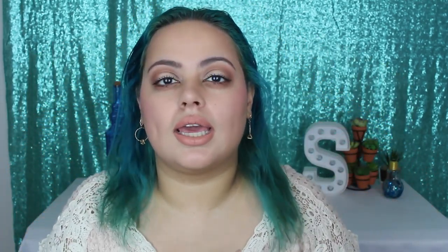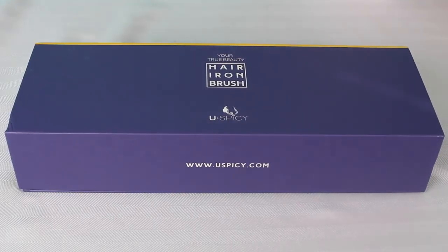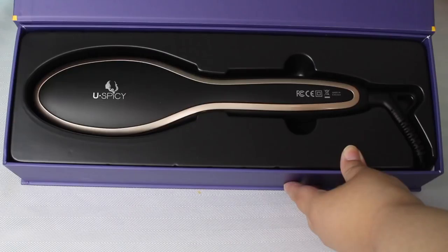At the moment I am using the Chi flattening iron — the half inch one — and it's not my favorite. I like it but I don't love it. I feel like it still doesn't leave my hair as smooth as I would like. When I saw this new tool I thought it would be really good. It looks very promising — it is a straightener and also a brush in one, so I feel like it's going to really smooth out my hair.